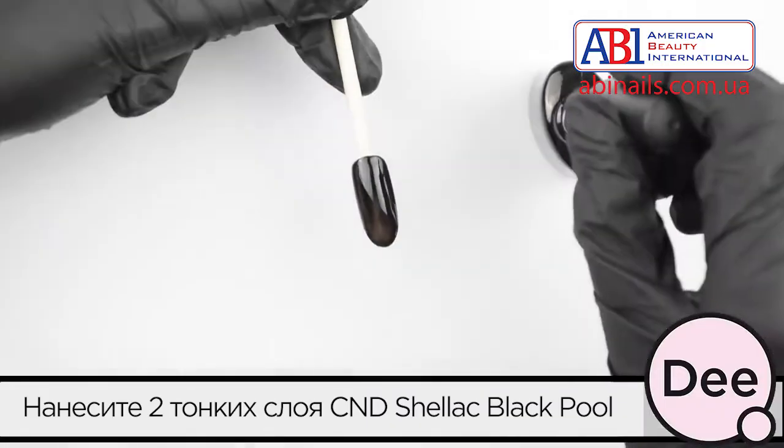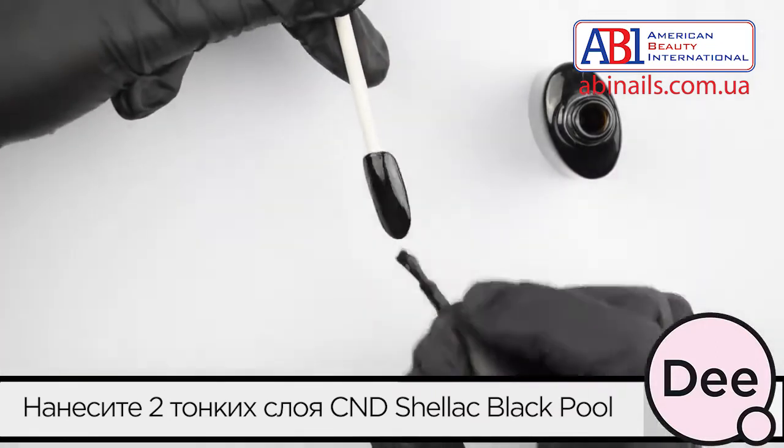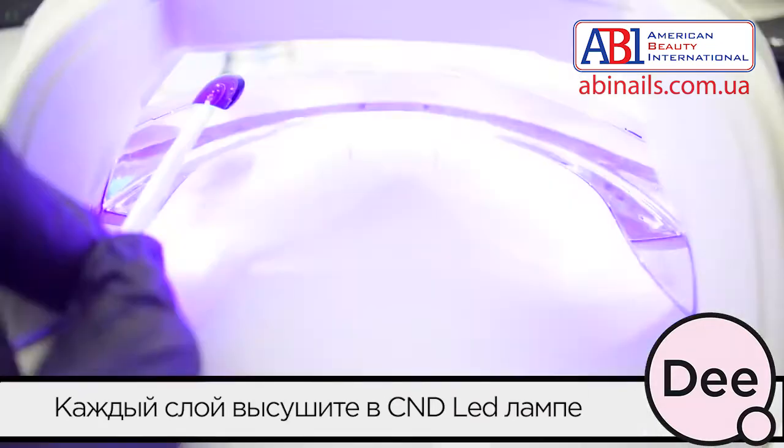First we apply 2 thin layers of C&E Select Black Bull. Cure each layer in your C&E LED lamp.